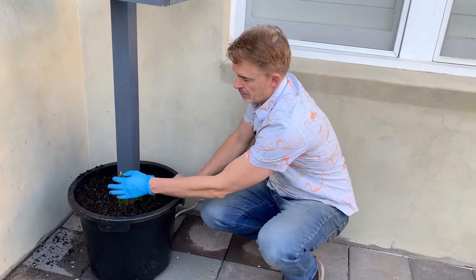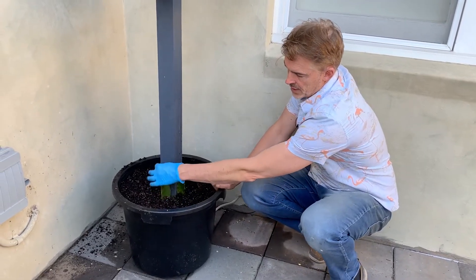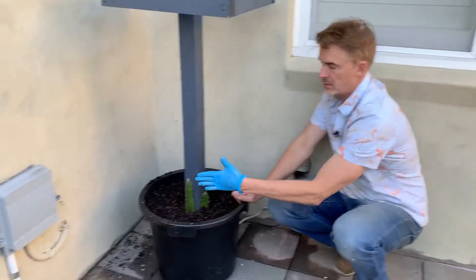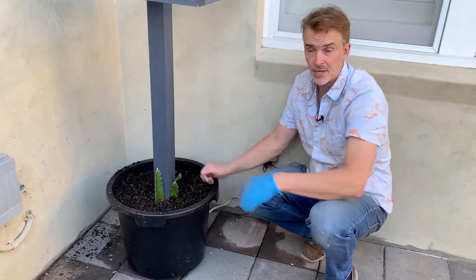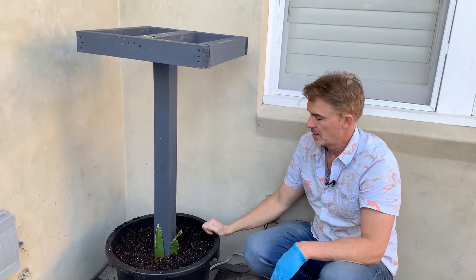With the dragon fruit, it's got three sections that come off it like this, and there's one that's slightly flatter than the rest. We put that flat one against here and we'll tie it up as it goes. Then once it flows over the top, it'll be perfect.